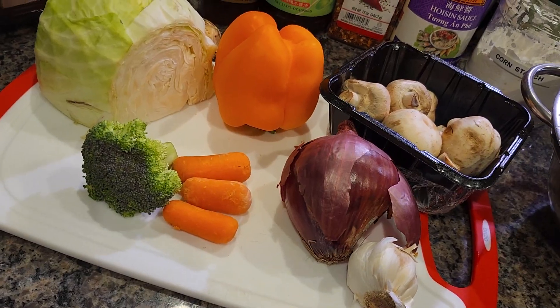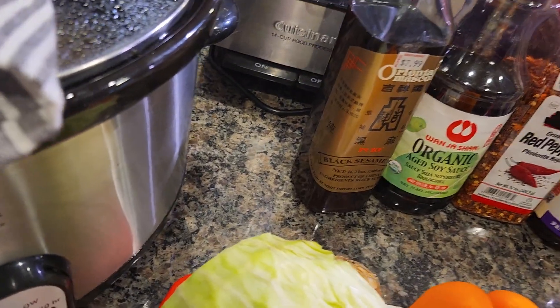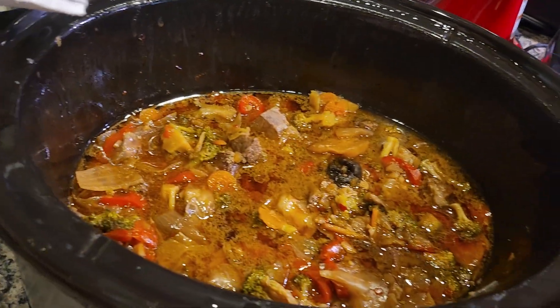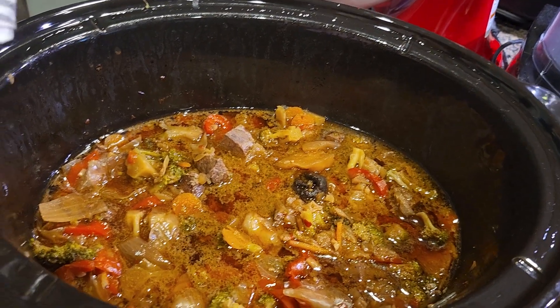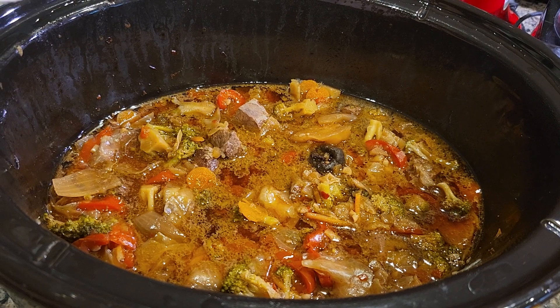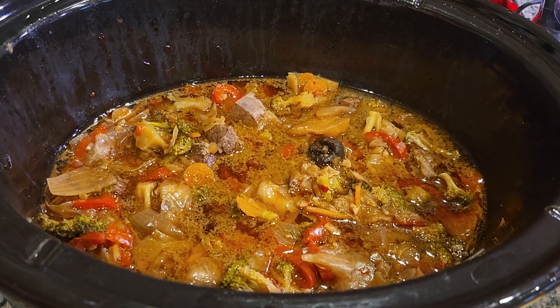Let me show you what else goes into this beautiful dish. I made it kind of like an Asian... they call it in Germany kind of like a goulash type thing. And it's only cooked in its own juice, with vegetables and with all the herbs and spices I put in so far. I'm going to show you what I use for that. I had it sit for five hours on high.